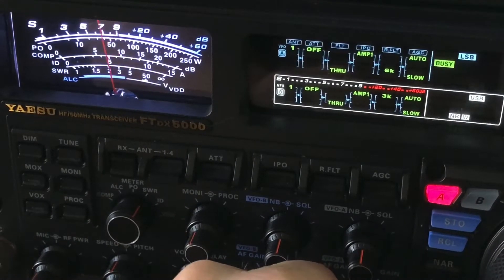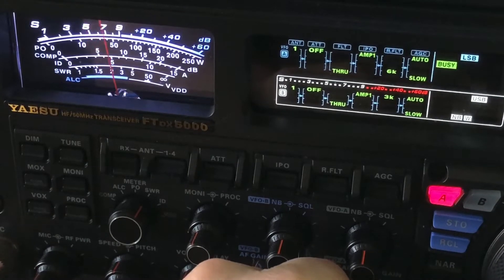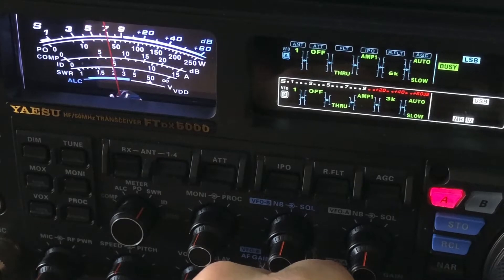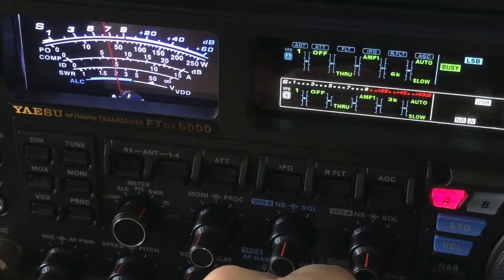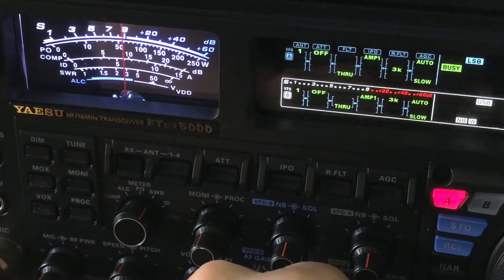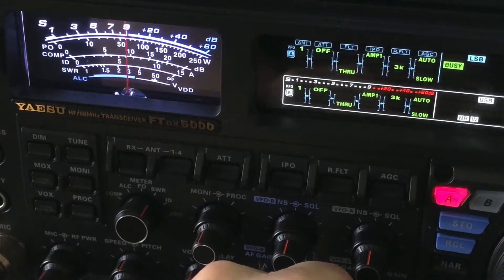I'm listening to a rag chew here on 40 meters. See this guy — he's S7. I'm going to let you listen to him another way. Okay, that's what he sounds like without any DSP help.